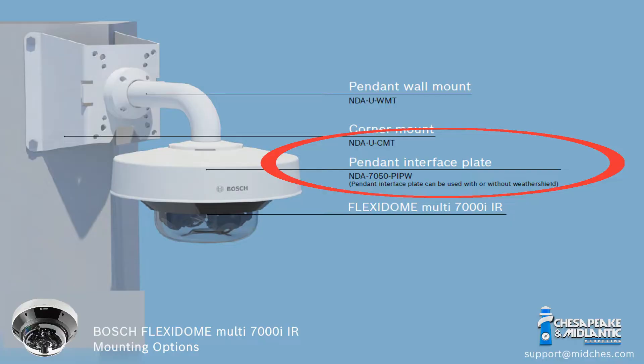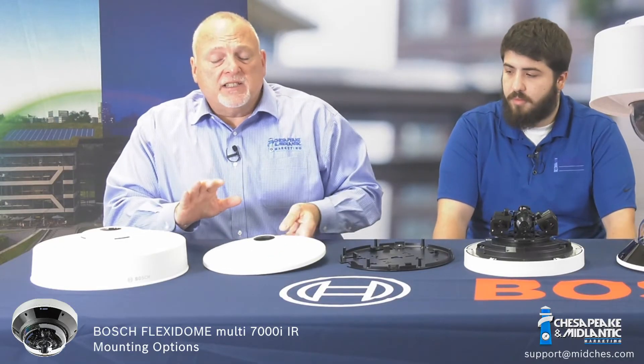But if you are going to put it outside or you need a weather shield, then you can use the NDA 7050 PIPW. That's a very similar part number to the non-IR version, so be careful.